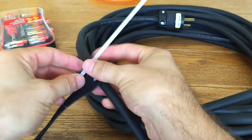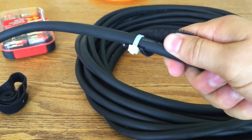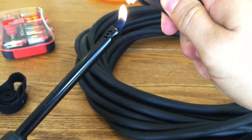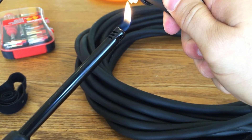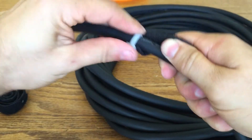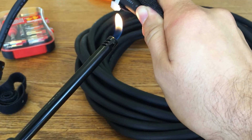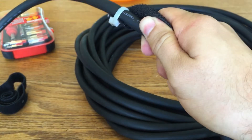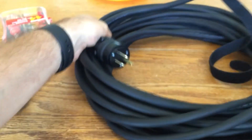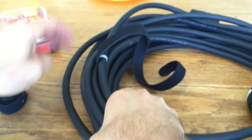There we go. And then, obviously, losing the tail. There we go. And then because I really hate sharp corners on these things, we're going to do a little corner taking off. And it kind of helps glue it together. Yeah, there you go. Maybe a little more. Just kind of grains off those corners.